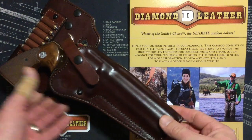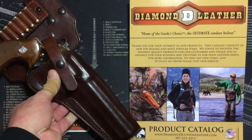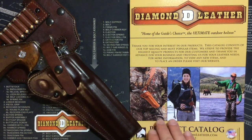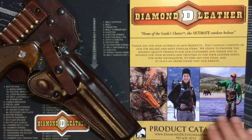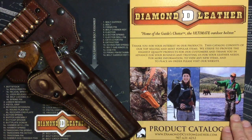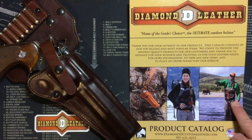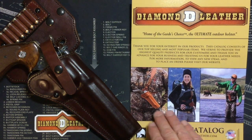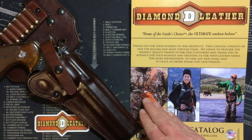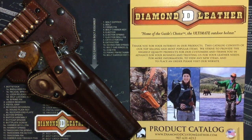Diamond D Leather is really known — there are lots of videos out there for their Guide's Choice Ultimate Outdoor Holster, their chest rig holster. I can see a lot of the practical applications for it: the fisherman not wanting to keep his holster near the water, the hiker going through brush, or the hunter sitting in a blind — having quick access from a chest rig would have its benefits.